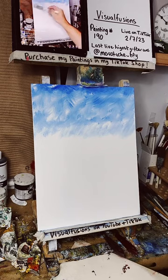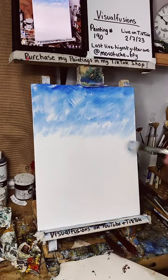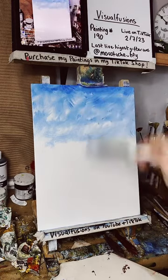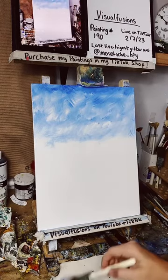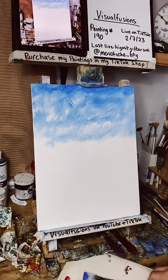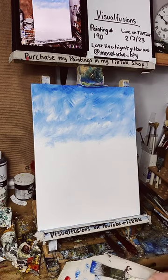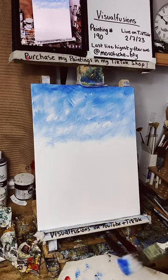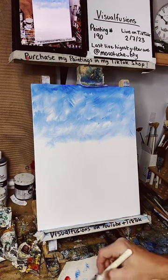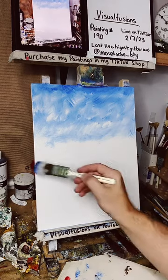It's getting lighter as we go towards the bottom. I don't really know exactly what I'm doing but I've got an idea. We'll blend that out in a minute. I might just add a touch of red to the sky first — just a touch. Actually, let's do the water first. I'm gonna add a little bit of green into the blue down here to make some water.